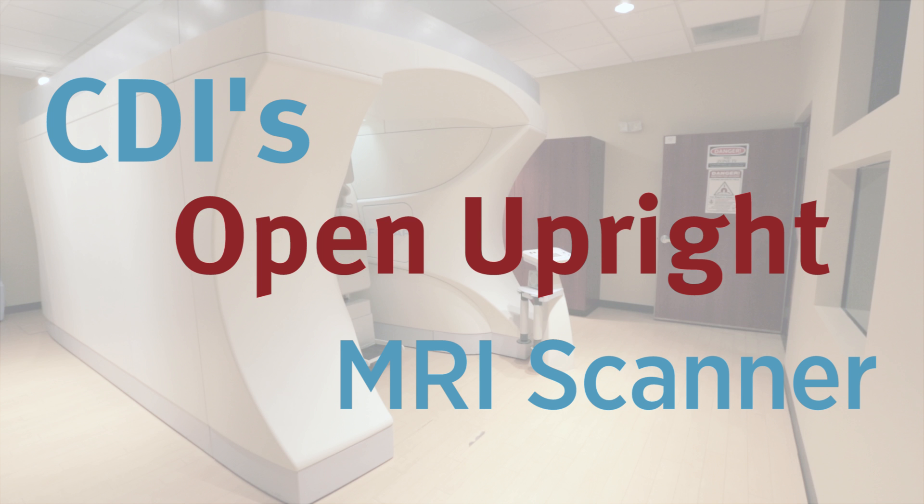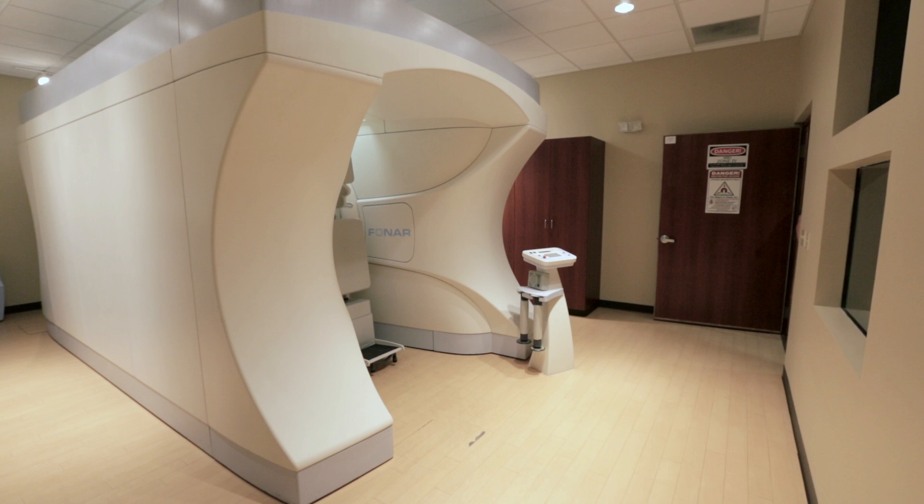At CDI we have a lot of options for patients that are claustrophobic. One of the more popular options is the open upright MRI.